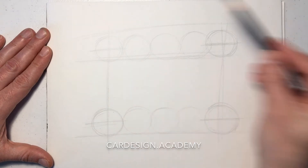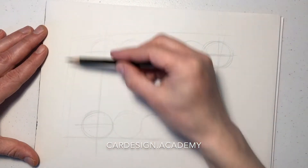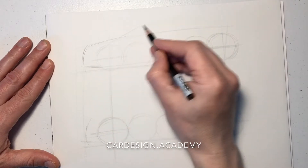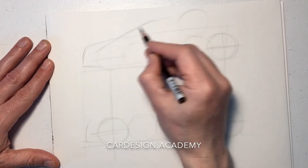We're going to draw our wheel centers and draw our belt lines, and the rockers, which are going to be fairly close to the ground between the wheel center and the ground plane. Being front wheel drive, they're going to have fairly long front overhangs and fairly short rear overhangs.